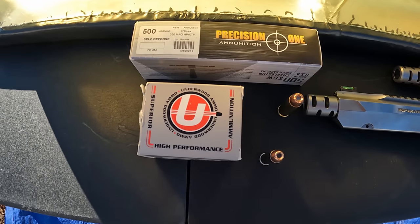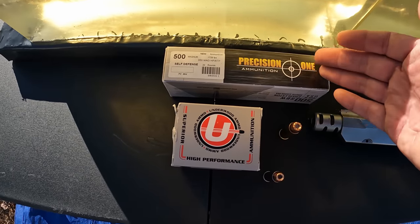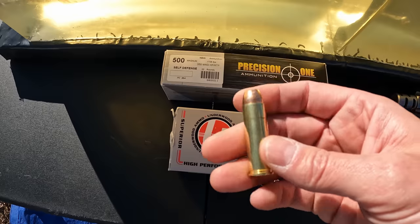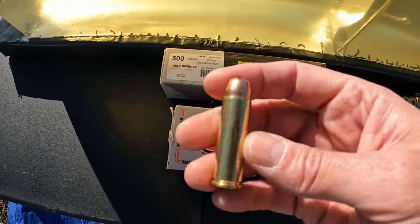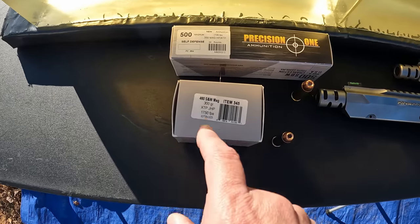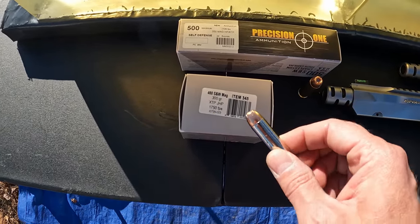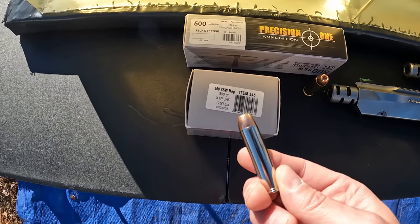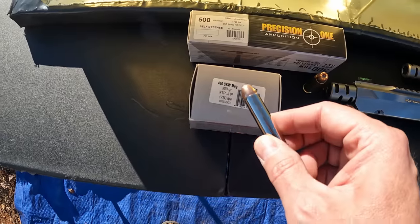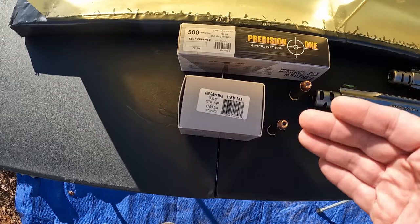We're putting the 500 Smith and Wesson Magnum up against the 460 Smith and Wesson Magnum. For the 500, we've got some Precision One loads — their 350 grain XTPs, rated at 1,725 feet per second. Should be a really nice round if it performs like it's supposed to. For the 460, we've got some Underwood loads — 300 grain XTPs. Underwood is saying 1,750 feet per second at the muzzle, so that's some nice power on that one.